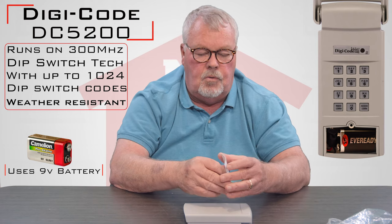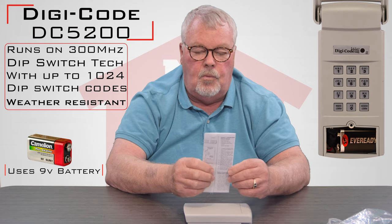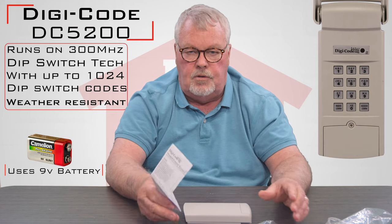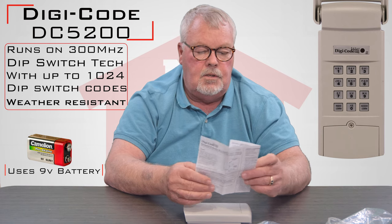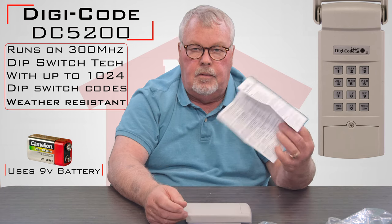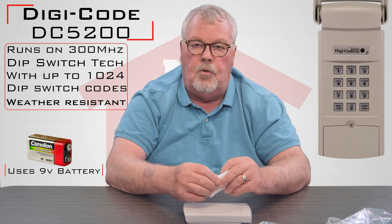The most important part of this whole package are the directions, because they're what's going to help you make it work. I tell everybody: open up the package, take inventory, make sure everything is there, then read the directions. It's going to tell you step by step how you mount this and how you make it work. Read it, follow directions, and it'll work.